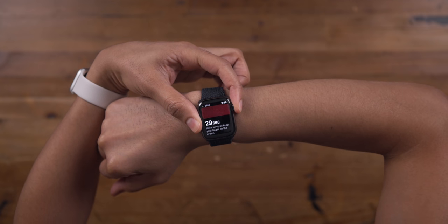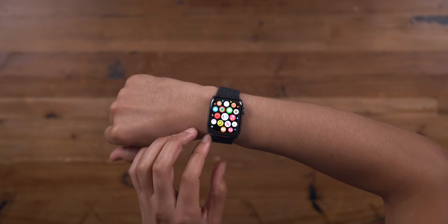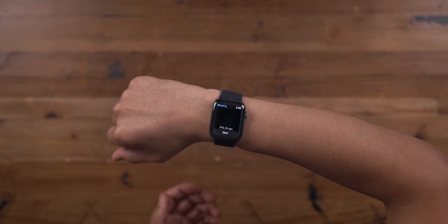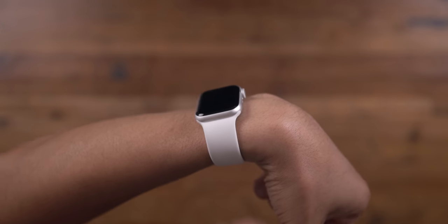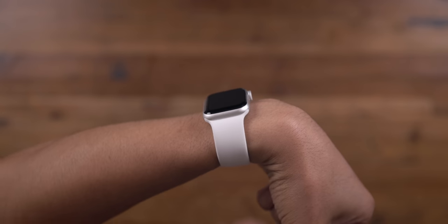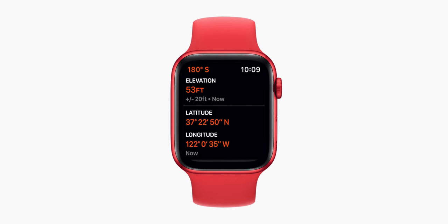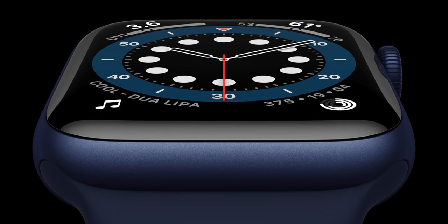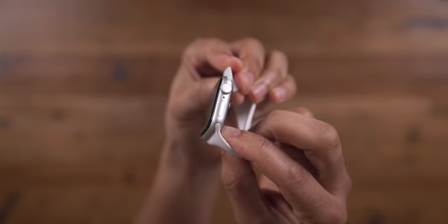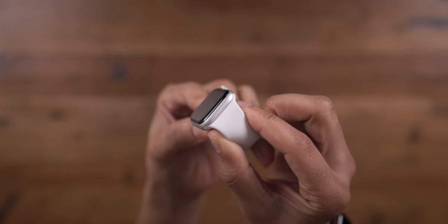Another thing you won't find on the SE is the ECG app or the new blood oxygen sensor and app. I included those as cons, but neither are deal-breakers in my opinion — especially the blood oxygen feature, which doesn't even work all that well. You also get limited case options with the SE: you get gold alongside silver and black, but not the new red or blue aluminum, which are Series 6 exclusive. It's back to not having full customization options to individualize your Apple Watch.